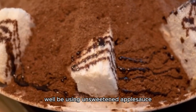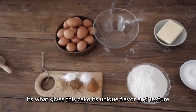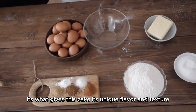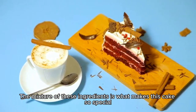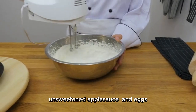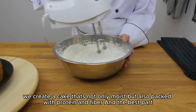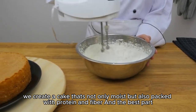Next, we'll be using unsweetened applesauce, which adds natural sweetness and moisture to the cake. It's what gives this cake its unique flavor and texture. The mixture of these ingredients is what makes this cake so special. By combining almond flour, unsweetened applesauce, and eggs, we create a cake that's not only moist but also packed with protein and fiber.